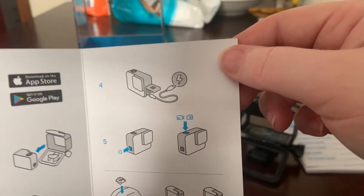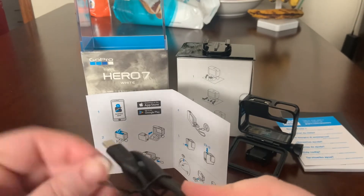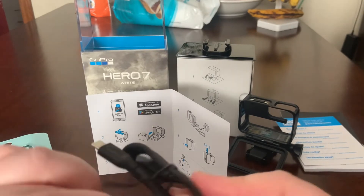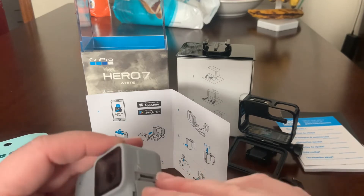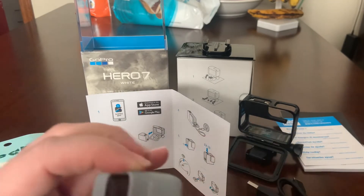Oh — it says to charge it. Alright, let's charge it. Wait a minute, I can't charge it right now. We ain't going to charge it right now — just a minute, I've got stuff to do.